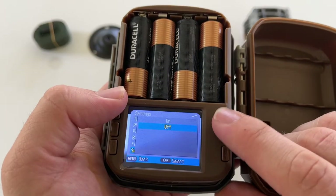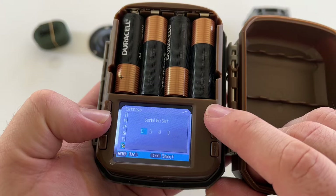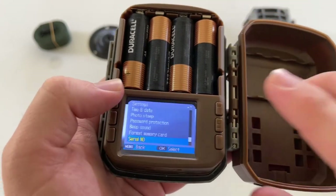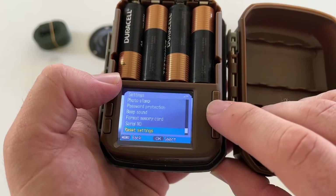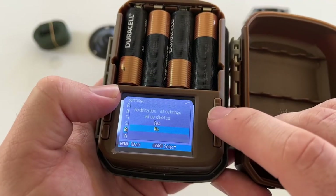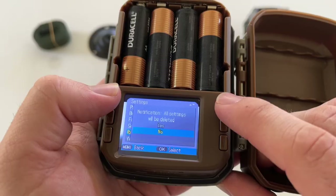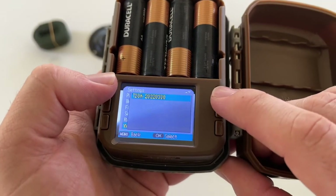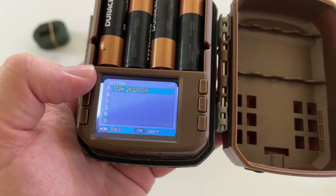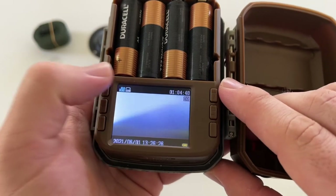Down here there's a serial number setting where you can label it so you know which camera is which — interesting. There's also a reset settings option which is pretty self-explanatory, and then the firmware version information is shown at the bottom. That's all the modes and settings in the menu.